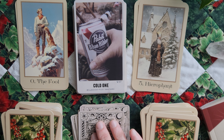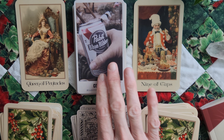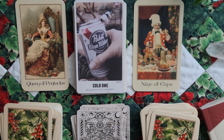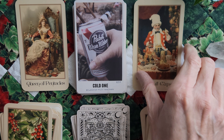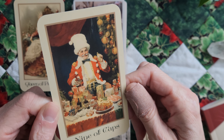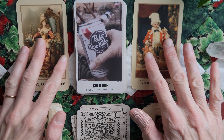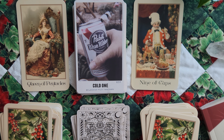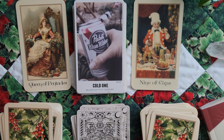I love the keywords in this oracle, and I feel like it really drives the point home of each of the tarot cards. Queen of Pentacles, Cold One, and Nine of Cups — we all know the Nine of Cups traditionally is the guy surrounded by glasses of wine. I like this — it's a creative way to do it that's not a typical card. The keywords here are Belonging, Relief, and Sanctuary. Look at her — she'd really like a beer right now.